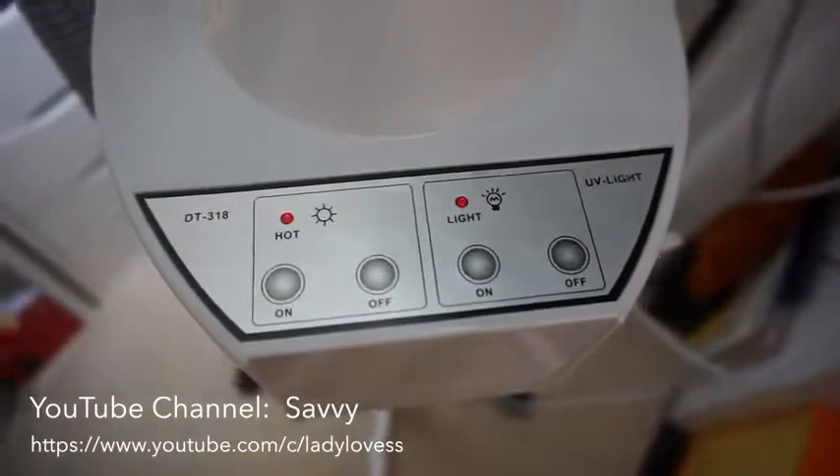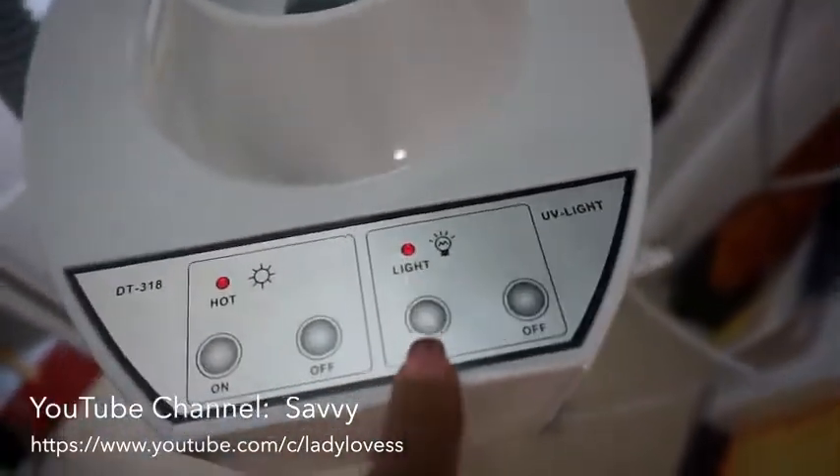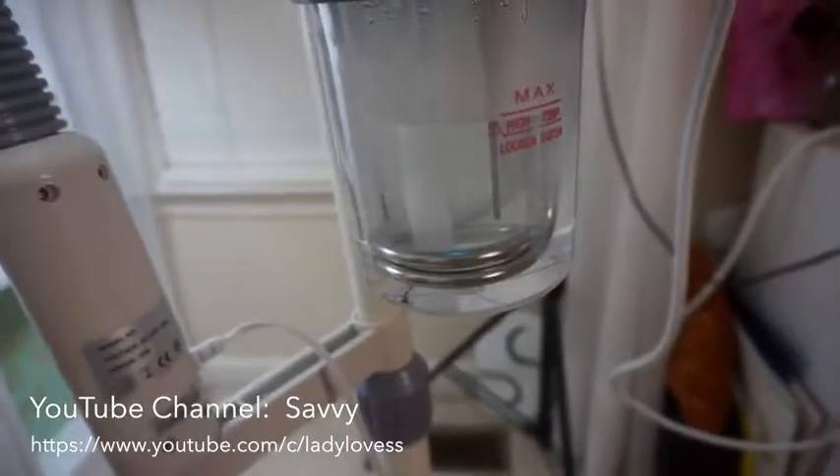Here are the controls. You see 'hot,' you see 'on' and 'off.' There's the light on and off, and I'm not sure what the UV light is for.